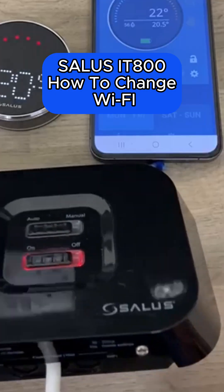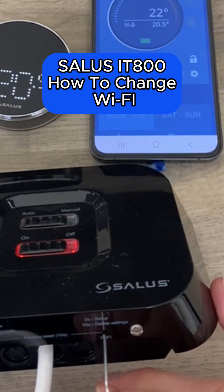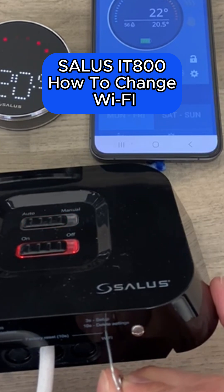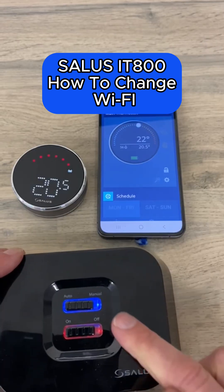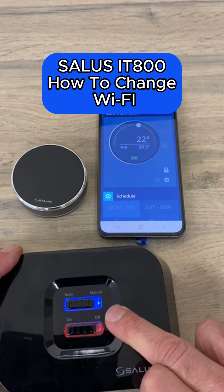take yourself a paperclip and locate the right-hand side pinhole underneath your IT800 receiver. Press it for three seconds until you see this blue flashing light.